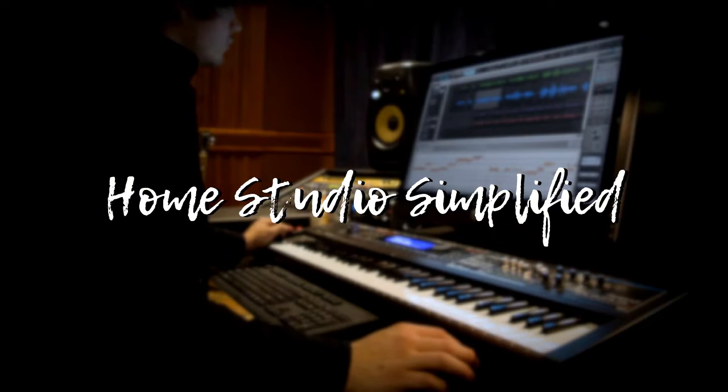Hello and welcome back to the Home Studio Simplify channel. I'm your host Robert McClellan. Today we are continuing on with our video series, Creating a Song Step-by-Step.